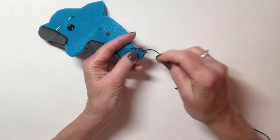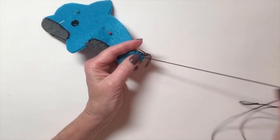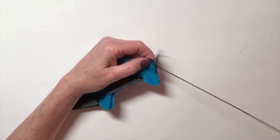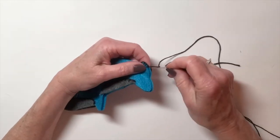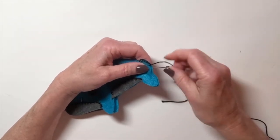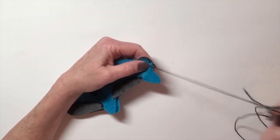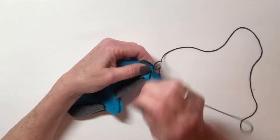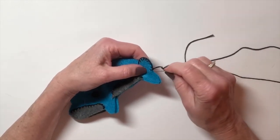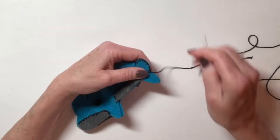When you do something like a curve, add maybe an extra stitch or two so it doesn't look pulled around the curve — you want it to lie nice and flat. Stick one extra stitch in there than you normally would on a straight edge. And when you do something that's supposed to have a shape, like right here where there's a cut-in for the tail, go in a little bit deeper just to give it more definition.